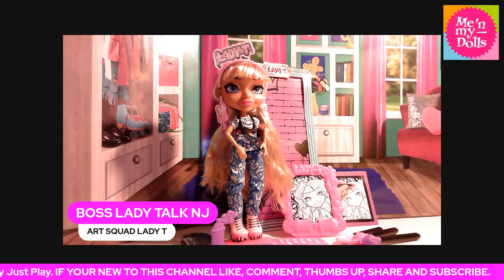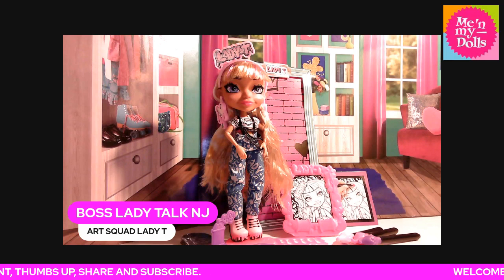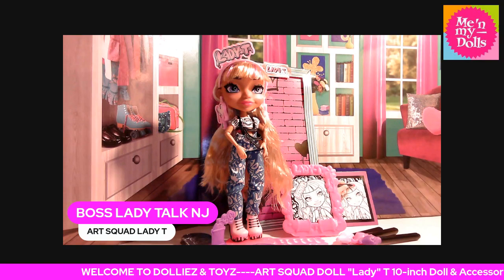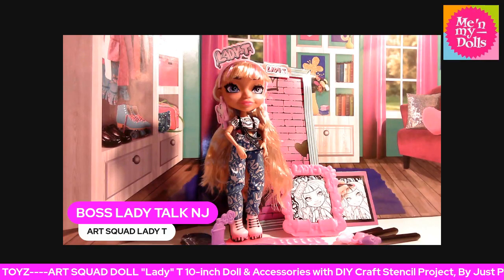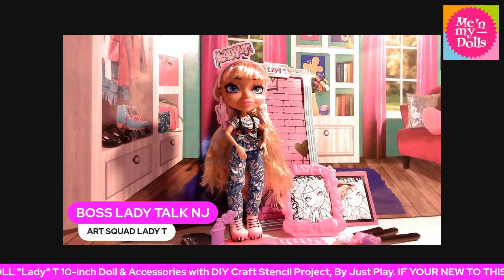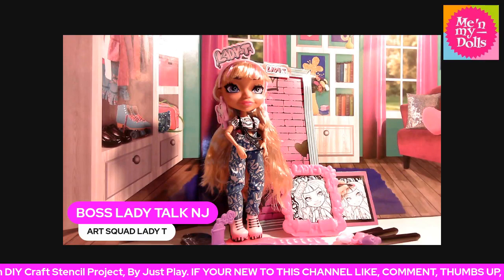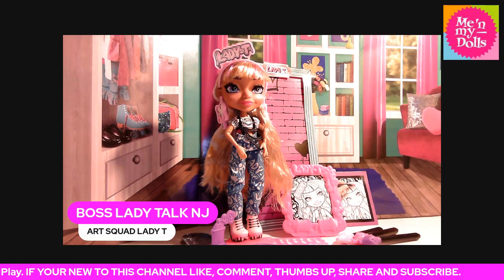First, let me tell y'all what she comes with. She comes with three markers, detailed color-in outfit, one color-in headband, one pair of color-in earrings, one pair of shoes, one fashion accessory, one eyeshadow sticker sheet, three color ink palette, one stencil, one sponge stamper, one scrunchie, one plastic picture frame, one color-in poster, one brush, and one doll stand.